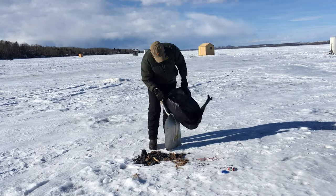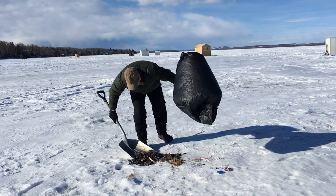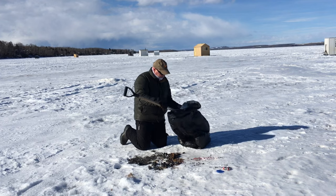When you're ready to head home at the end of the day, remember to pack out everything you brought with you, including any garbage and debris. If that's left on the ice, it will eventually end up in the lake. Do your part to maintain Alberta's lakes by providing a clean, safe place for our fish to thrive. Have fun out there and stay warm.